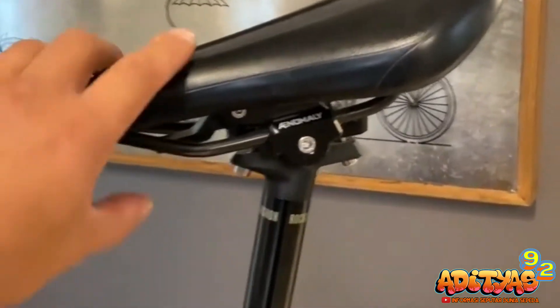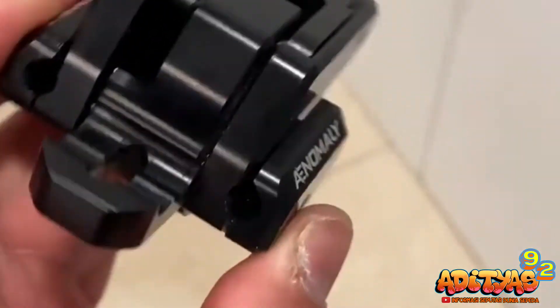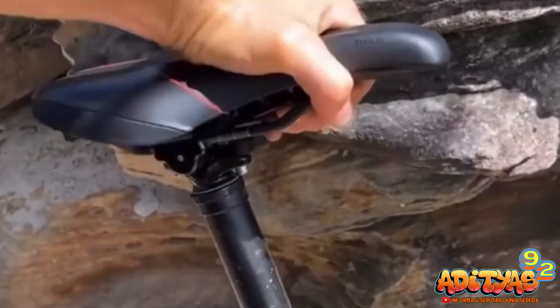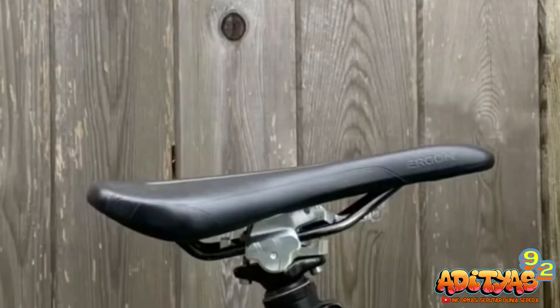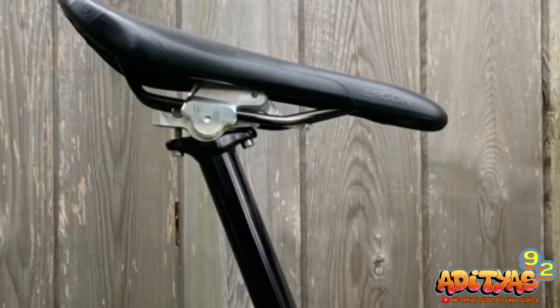Material yang digunakan untuk membangun Anomaly Switch Grade ini sendiri menggunakan material alloy dengan melalui proses CNC. For your information, produk seperti ini sendiri sepertinya masih sangat langka. Dan jika kalian browsing, mungkin kalian hanya menemukan merek Anomaly sebagai produsennya.